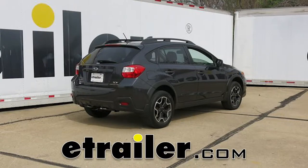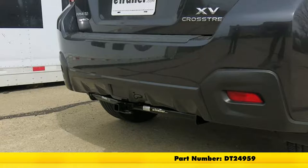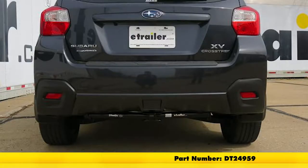Today on a 2013 Subaru XV Crosstrek, we're going to review and install the Drawtite Sport Frame Trailer Hitch Receiver, part number DT24959.